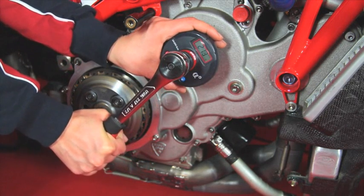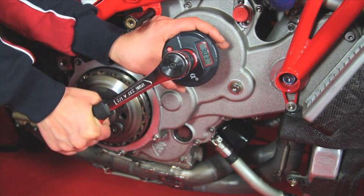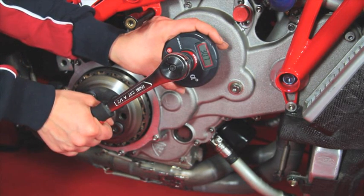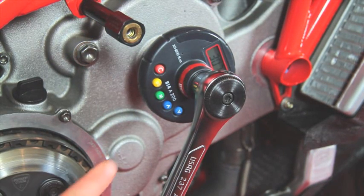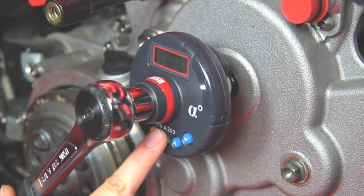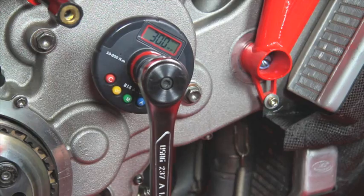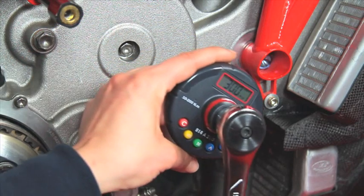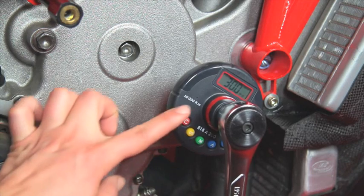The red LED indicates the set torque value has been reached. The flashing display indicates the effective value reached. To memorize this value, press the button M. To carry out a new torque tightening, press the red button C.